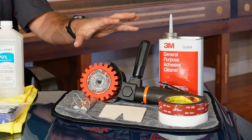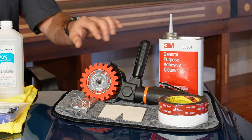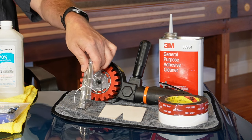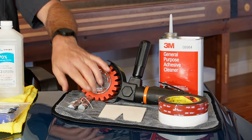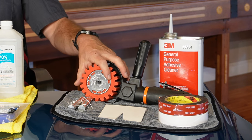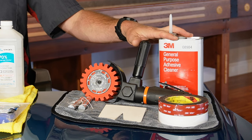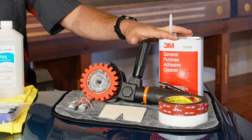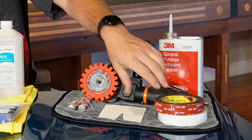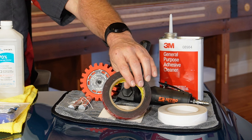Starting over here we have the tools that we use to remove and reinstall badging. To remove the badging we use this tool here, and then to remove the adhesive after the badge is taken off we use this eraser wheel. If there's any adhesive left after that we're going to use some 3M adhesive remover to take that off.